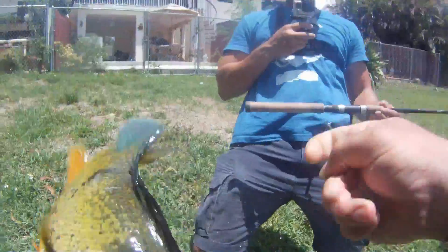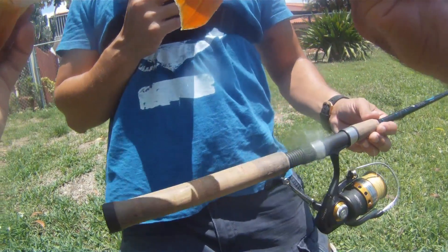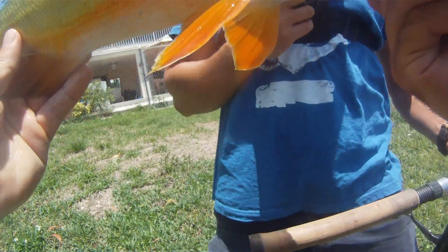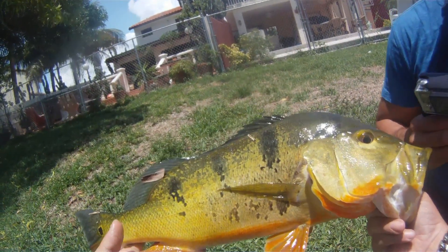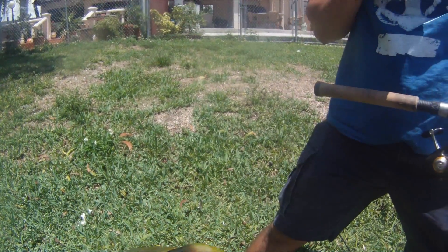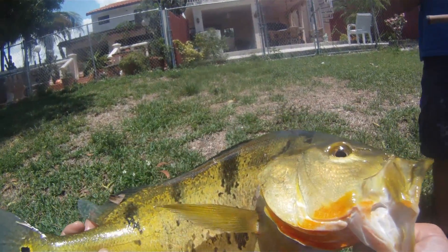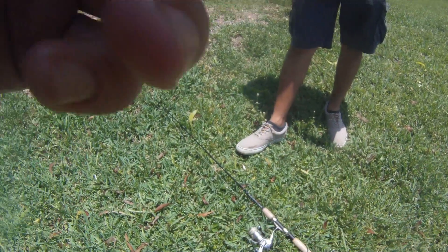Look at that peacock bass, guys! He caught him on that earthworm. Is my camera rolling? Yep! That's a Lucky Tackle Box slam guys — check it out, last bait the earthworm. Let's see what he's been eating. Biggest fish of the day! He cut me up pretty good, but we got the slam done and we're going to weigh him — probably going to be four pounds or something.